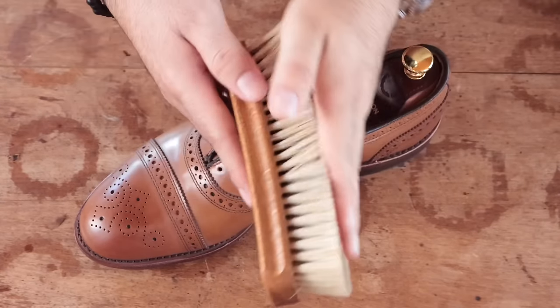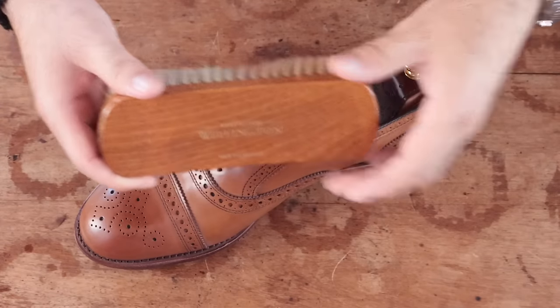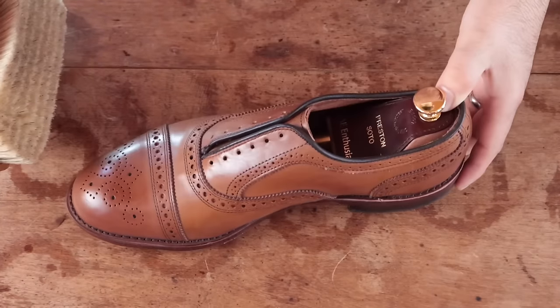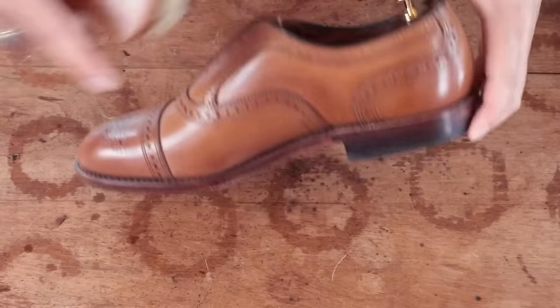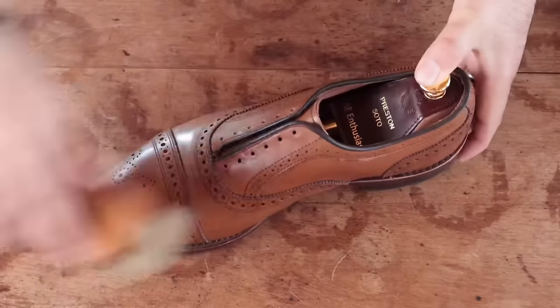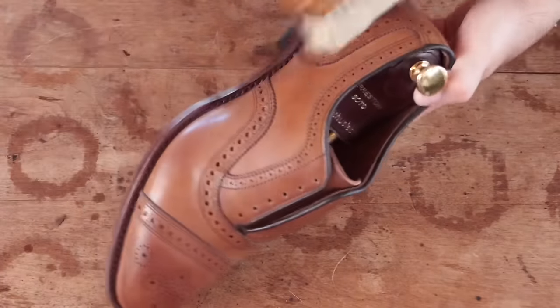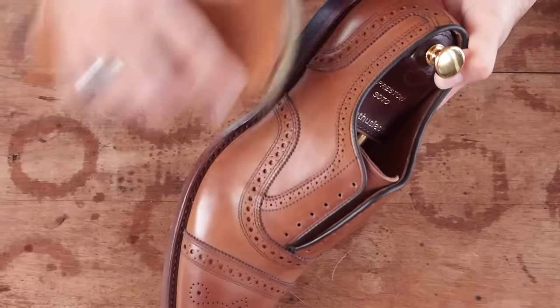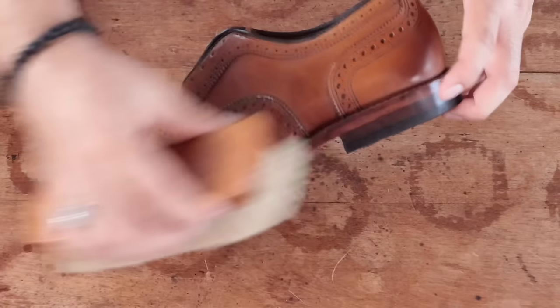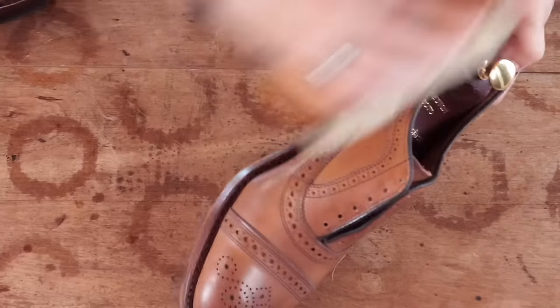First off, you want a really stiff brush like a pig bristle brush. You're going to want to make sure that you get off all the dust and debris from the factory or from the store. I notice there's always a lot of dust in the welt right here, no matter where you bought them from or if they're new. So you can just make sure to get all that stuff off — you don't want it mixing with polish or the mirror shine. Just give them a quick brush with these stiff bristles and make sure to go along the welt and get all that stuff out.